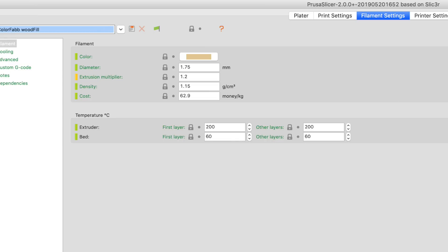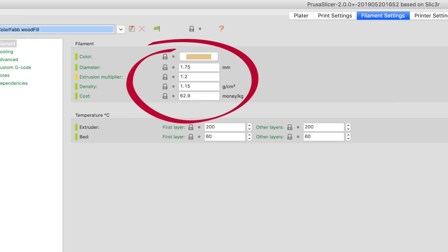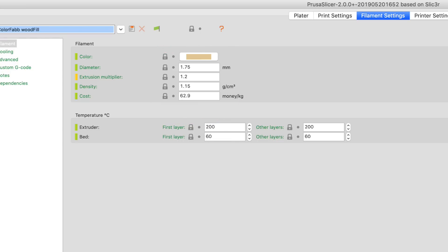Now how does the Prusa slicer or Cura determine how much the filament weighs? It needs to know density. In the case of the Prusa slicer, you'll find density on the filament settings page. This is where you specify the diameter of the filament and its density — how much it weighs per cubic centimeter of filament.